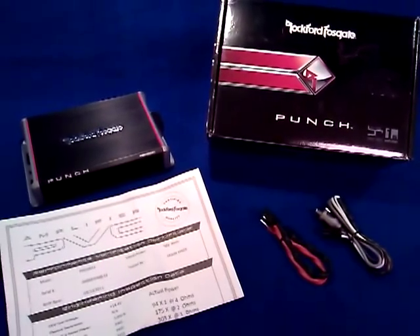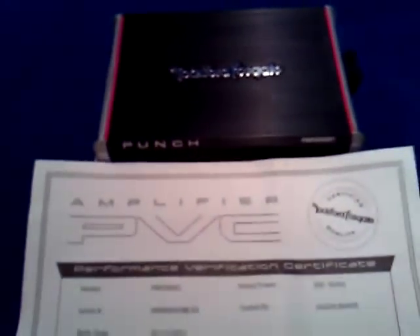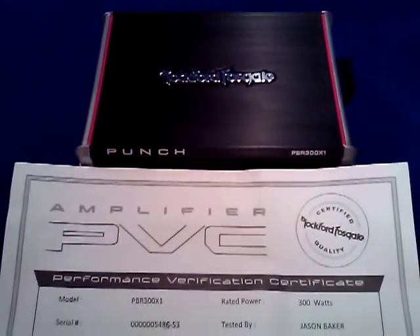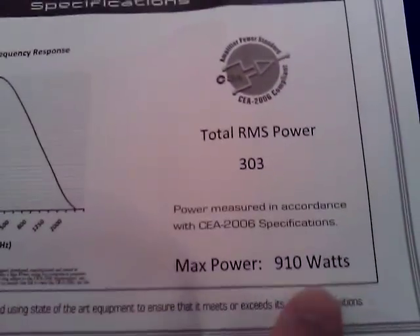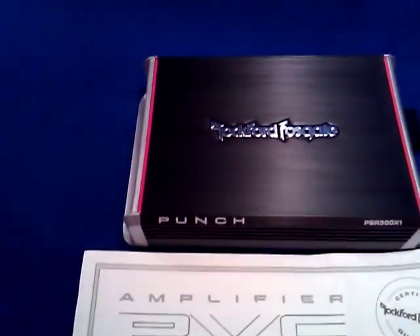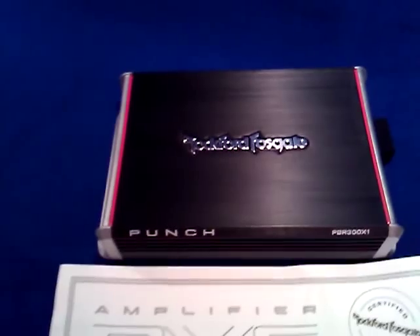Dynamite comes in small packages and that is definitely the case with this amplifier. It is roughly as long as a dollar bill — you'll note this piece of paper here — about eight and a half inches wide, and the amplifier is considerably smaller. As we look down at the birth certificate that came with this amplifier, you'll note that the output was 303 watts times one at one ohm. That is RMS, or root mean squared, and the maximum power output is 910 watts.